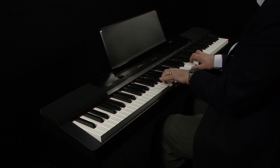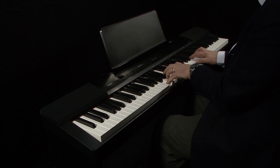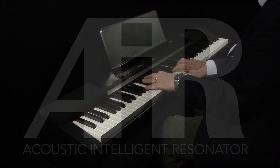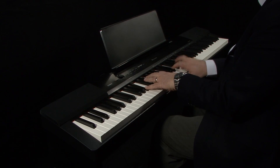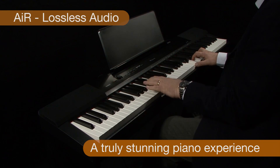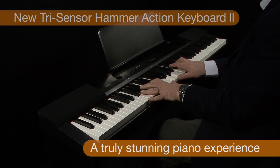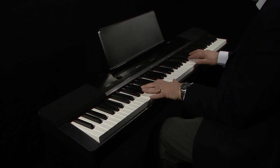The latest Tri-Sensor Scaled Hammer Action Keyboard and the unprecedented quality of the new multi-dimensional morphing AIR sound source ensure that this neat model, weighing in at just 11 kilograms, is ideal for pianists at home or on the move. The new AIR sound source is three times more powerful, enabling longer samples, lossless audio, damper resonance and the new Tri-Sensor Action to combine to bring you the best sounding Casio digital piano ever.